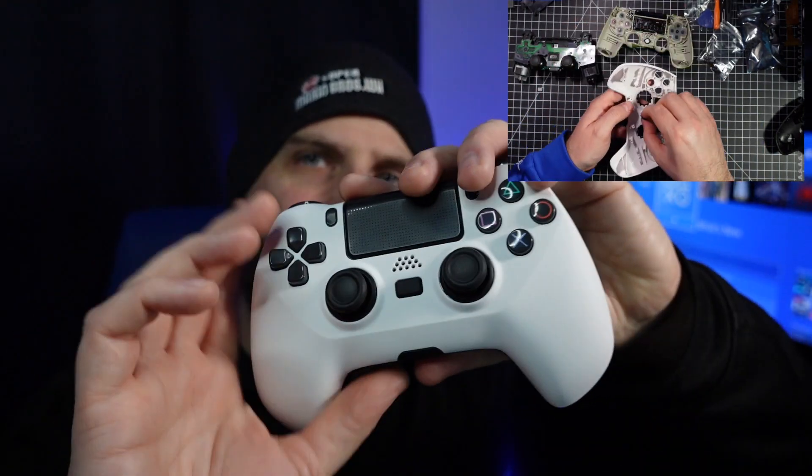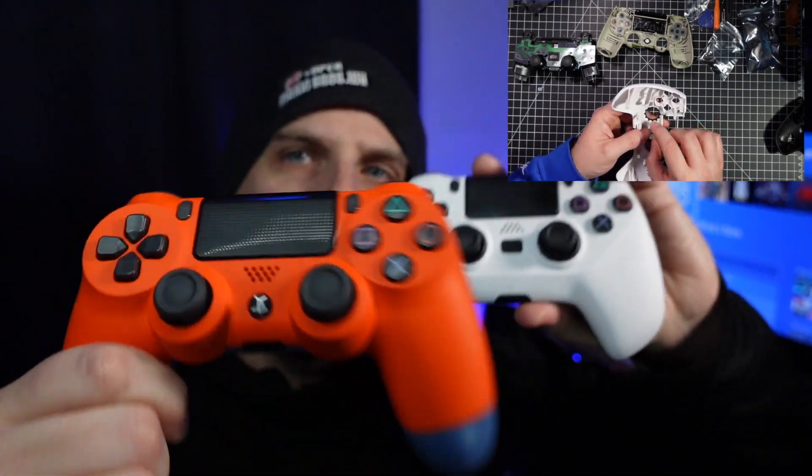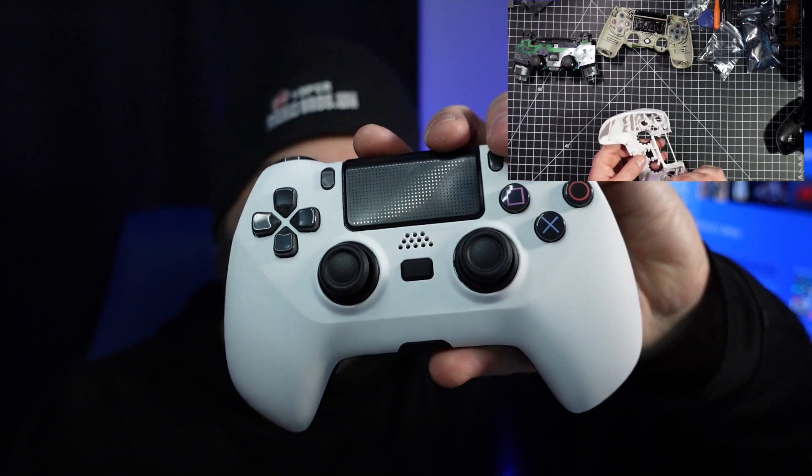In my time with this controller, it took me about 30 minutes. I've been modding controllers for quite some time now, so it was a little easy for me to do. I find this kit being probably one of the easiest kits that I've ever modded with, and I think you would have the same luck if you were to try it yourself. As you can see here, it's a little thicker top to bottom compared to your traditional PlayStation 4 controller — so the standard PS4 controller is kind of thin, this one is kind of chunky.